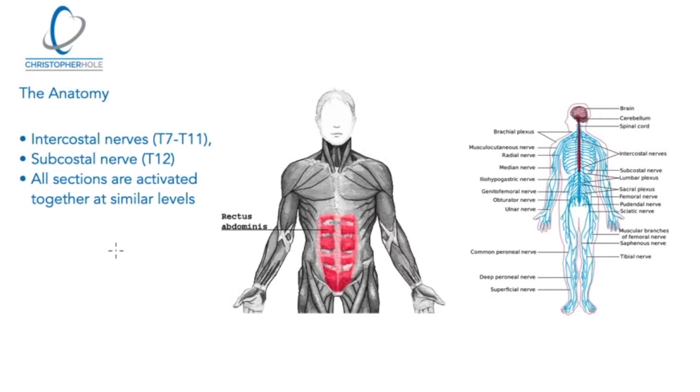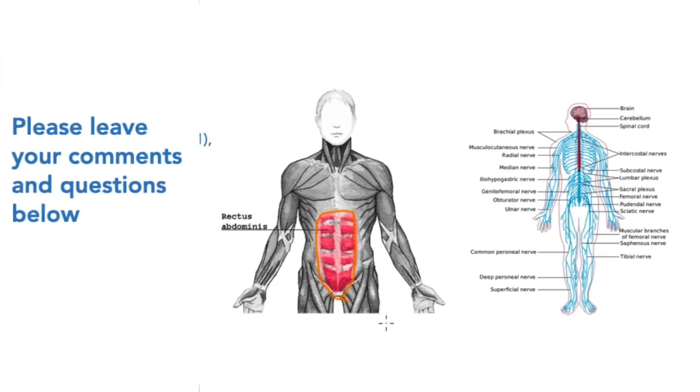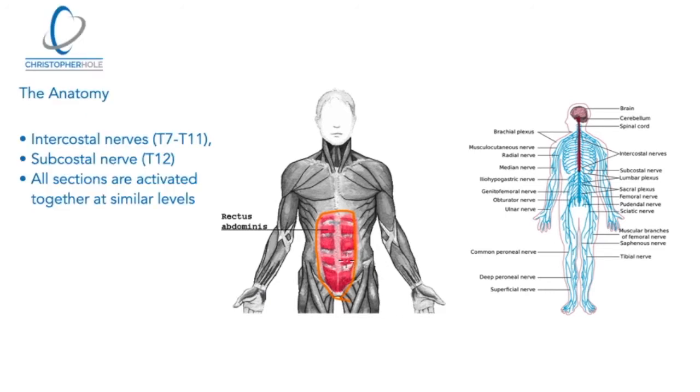Some quick anatomy: the rectus abdominis is this muscle here — the muscle most people would associate with a six-pack, because it has these compartments. Those compartments are more to do with compression of the abdominals and intra-abdominal pressures rather than any sort of aesthetics.